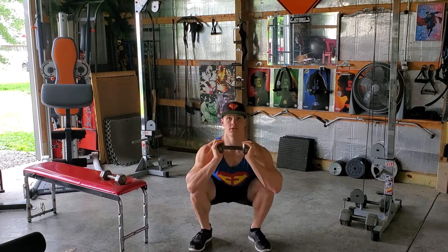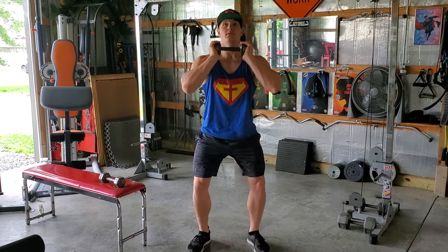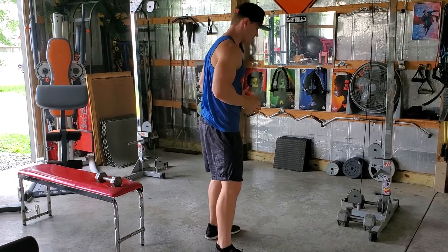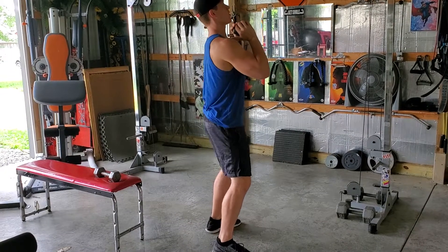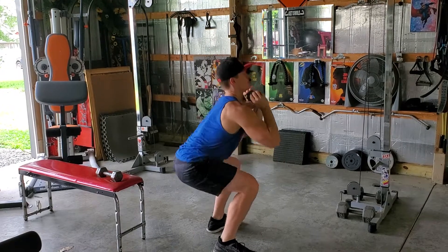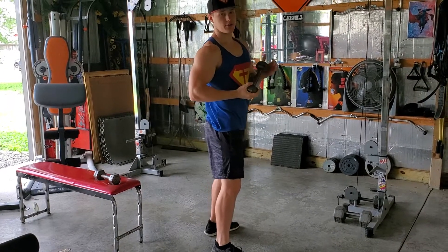You're gonna go down and then back up. I'll go ahead and move to the side here so you can see the side view. Shoulder width apart — down and up, down and up, keeping your weight in your heels the whole time.